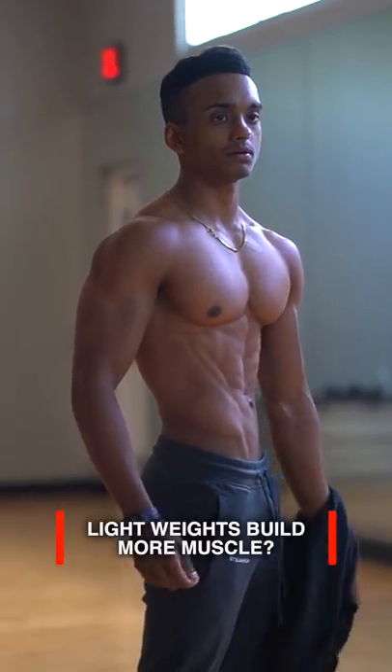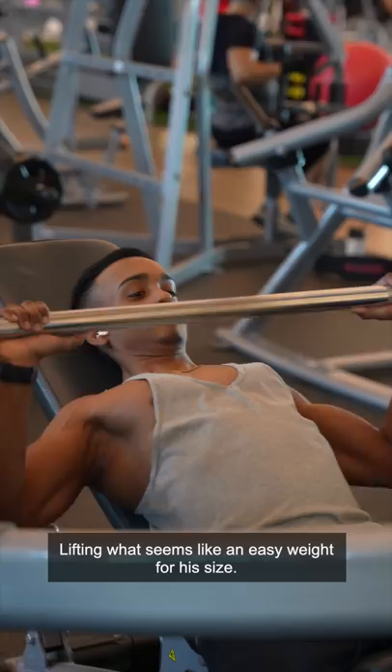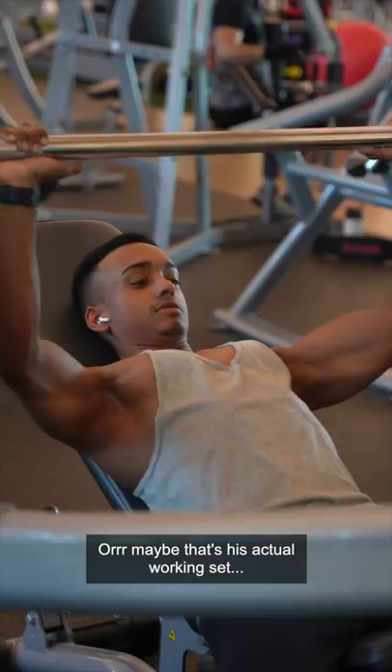Lightweights build more muscle? Okay, so you've probably come across a massive dude at your gym lifting what seems like an easy weight for his size, and you might be thinking, maybe he's just warming up, or maybe that's his actual working set.